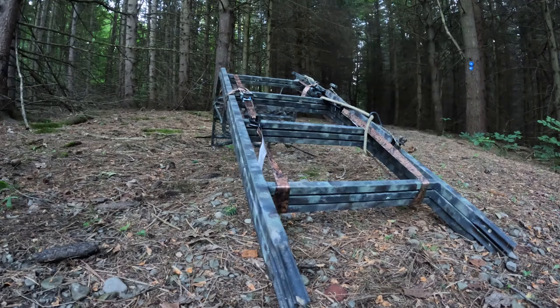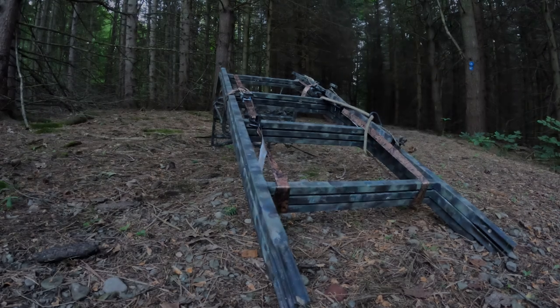Hey folks, it's Kurt from Whitetails Deer Hunting and today I'm going to show you a simple and easy way to get your metal ladder stand out into the woods prior to this fall's hunting season.